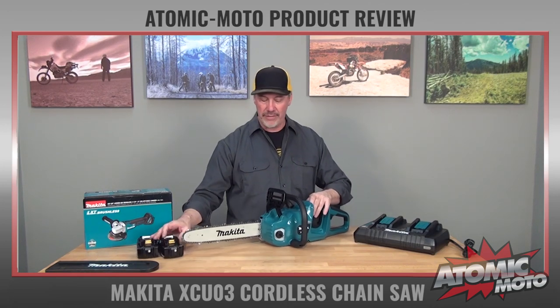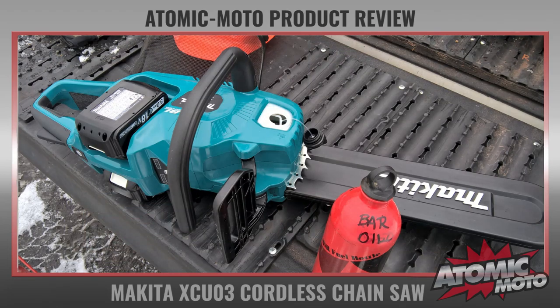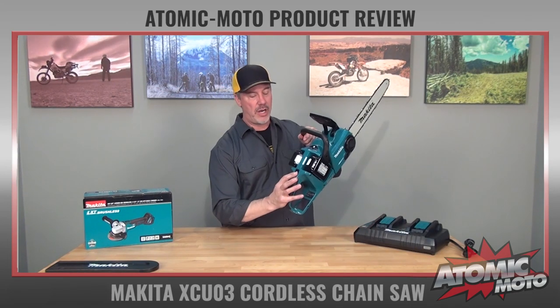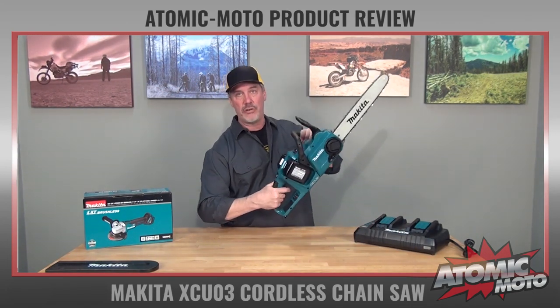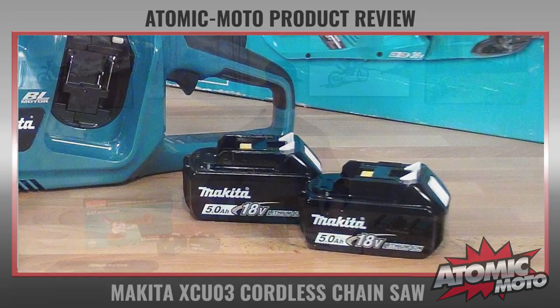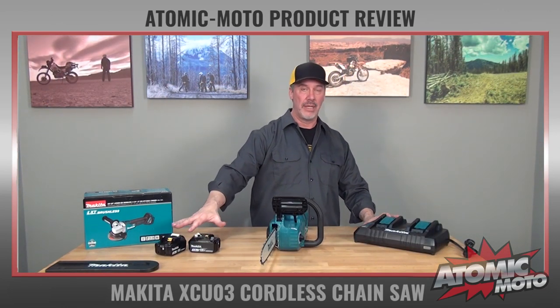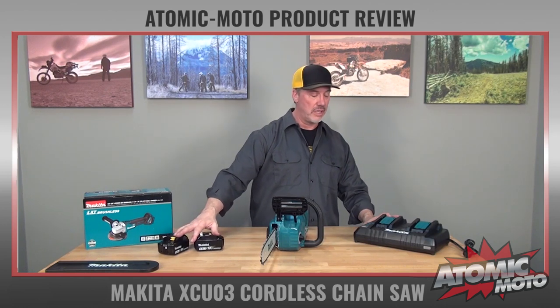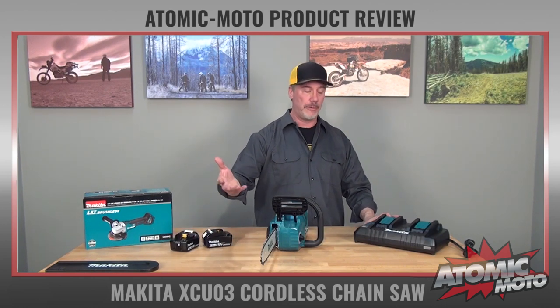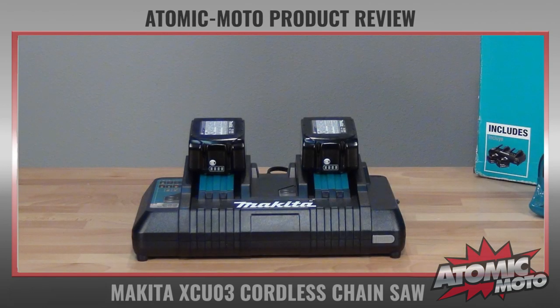The oil is self-oiling, of course, and the oil tank is in here — it oils by gravity. To fire up the saw there's a power button here; you just hit it and when it's green it'll run. It comes with two batteries — they're 5 amp-hour batteries, which is the strongest one that comes with it. They sell lots of batteries with this profile, but the 5 amp-hour is their most powerful. It comes with a big charger, which you can see right here, and it takes about 45 minutes to charge the batteries the first time and 30 to 45 minutes to charge them after that.